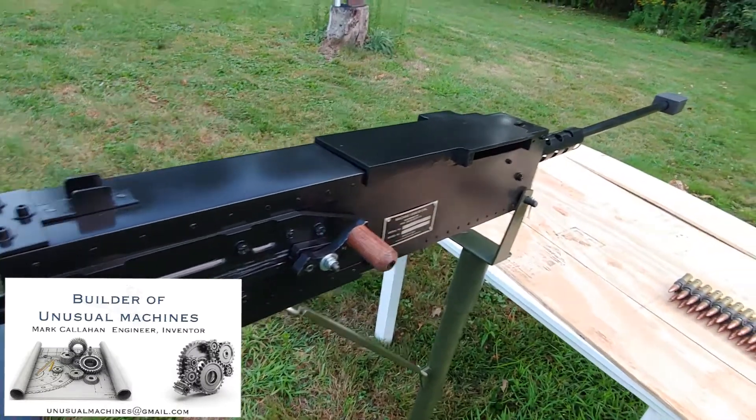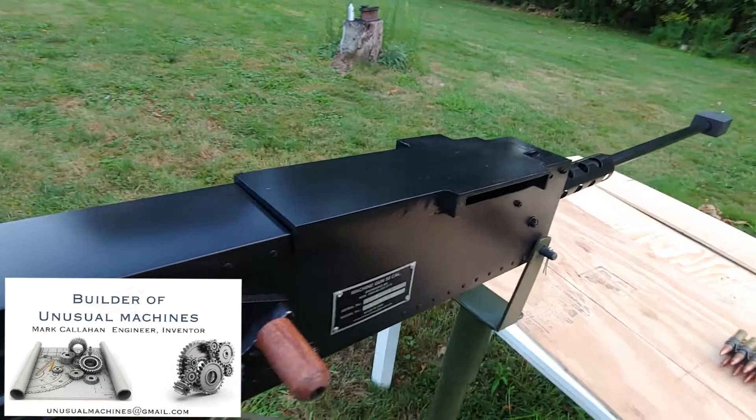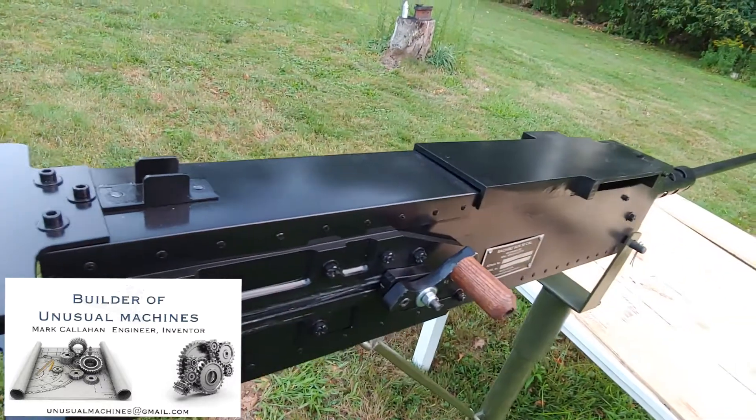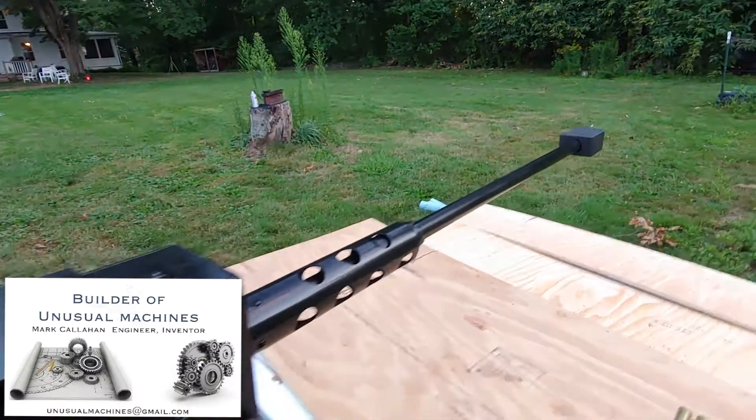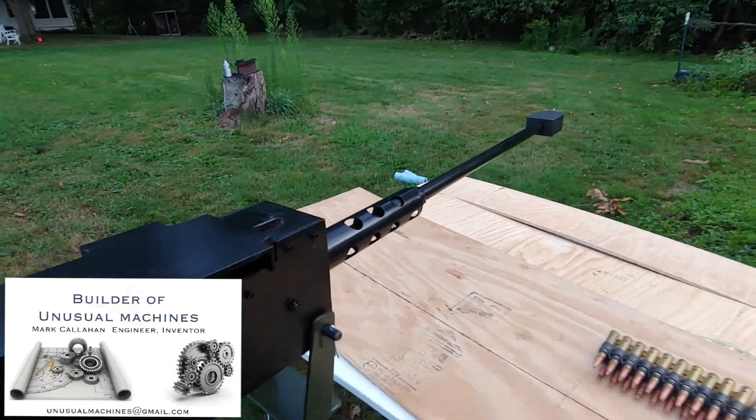That's the Browning M2 from Unusual Machines. Most of it is aluminum construction with some steel in there. I think this is going to bring you some years of enjoyment, especially if you're a military collector.